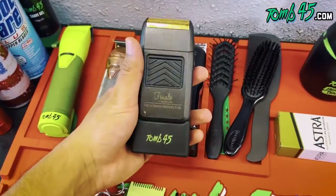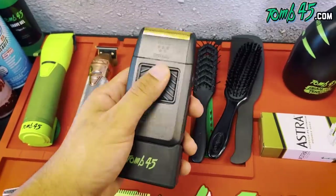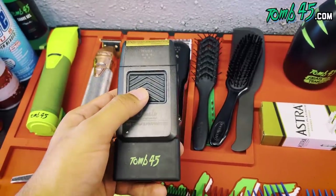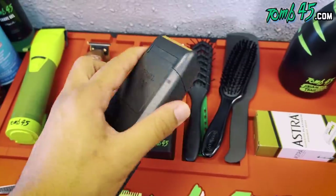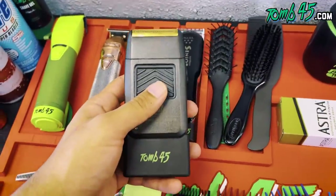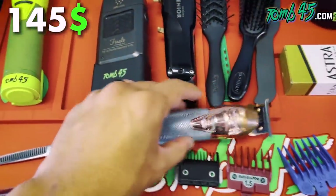Lately I've been using the Wahl Finale shaver — not because I think it's the best shaver, but more because my Babyliss shaver is dead and I've been too lazy to put it on the charger, and I can't find my Power Clip for it. The Finale is actually a really good shaver though. You gotta have a shaver in general.